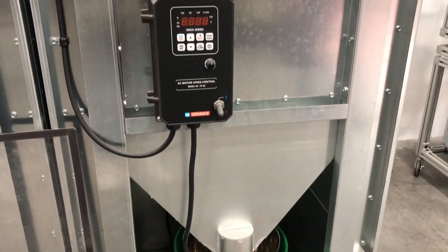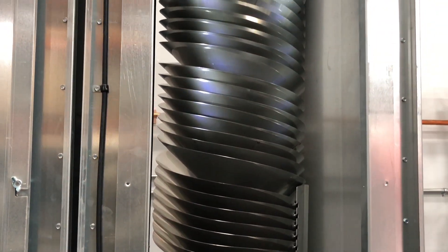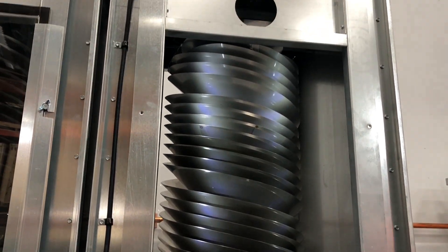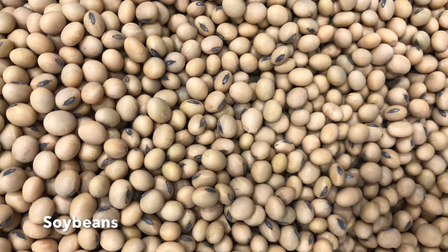Profile Industries Rotary Separators' performance has been proven over and over again. Our clients have had such great results with their soybean separation that they are seeing higher yields and less clean-out. One of the issues we hear about with soybeans is the number of splits getting mixed in with the good seed.